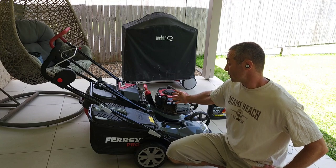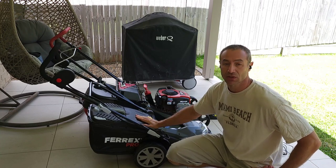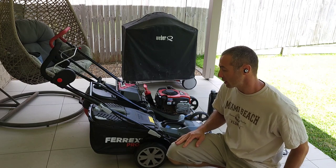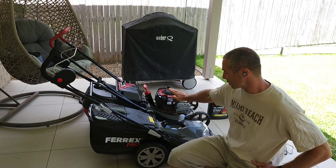I bought it around the $500 mark, which is a considerable investment. And this electric one cost me, I think, around $239 or $249 — please correct me if I'm wrong, but close to $240. So it's about half the price of the petrol one.